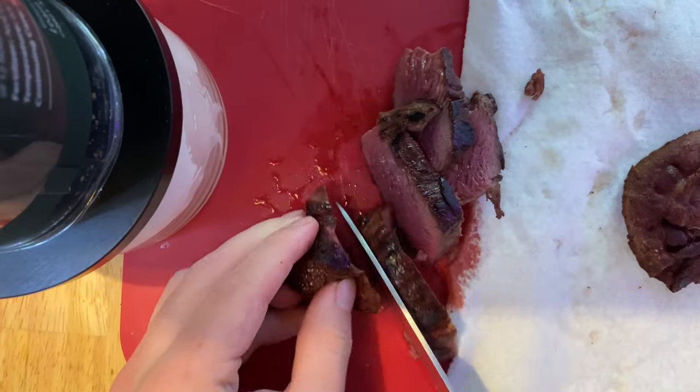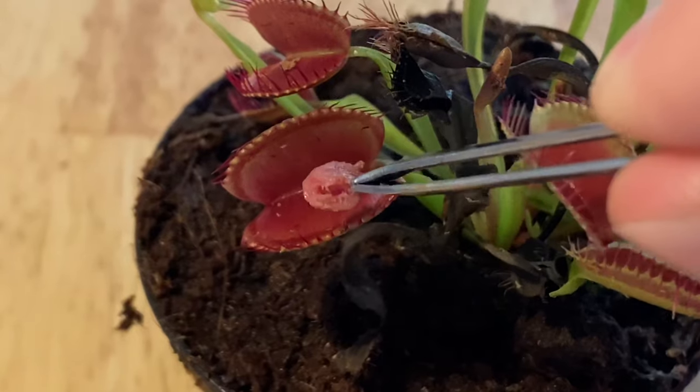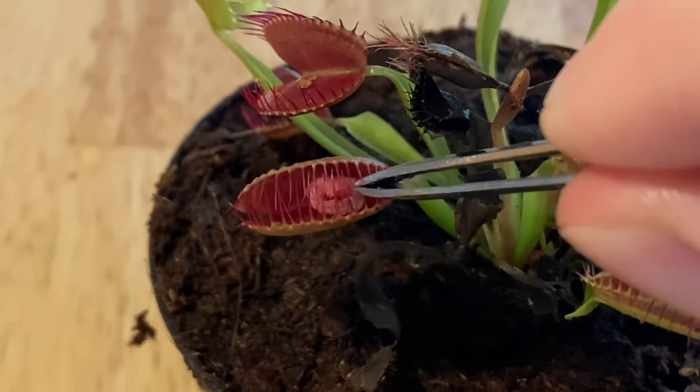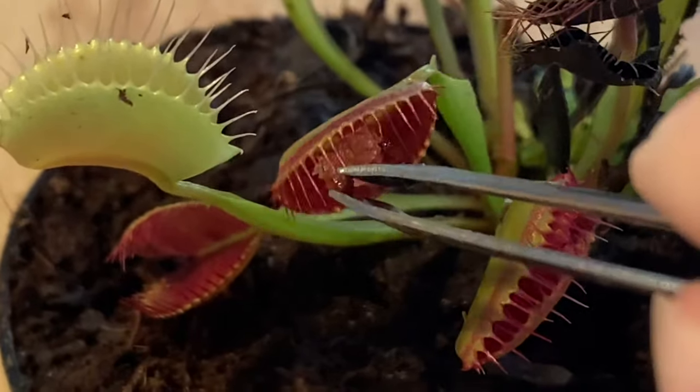I cut the steak into slices so that my dog can have some later, and then I cut off a small piece for my Venus flytrap. The first thing I gave the Venus flytrap was the steak, and it seemed to like it because it ate it immediately. I then tried bacon and it didn't seem to like it as much since it didn't close its mouth all the way.